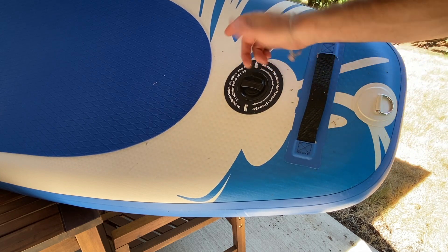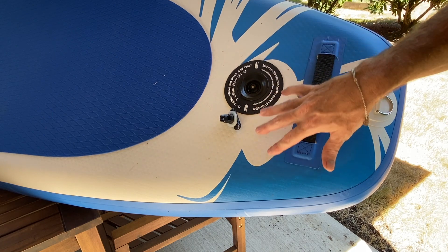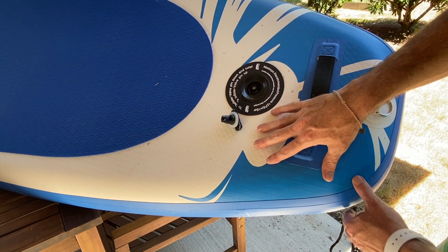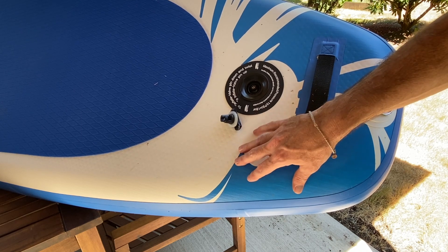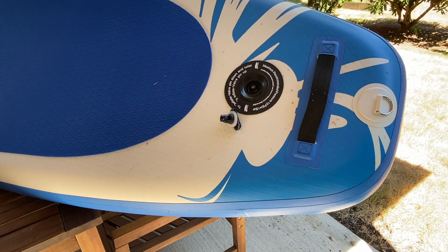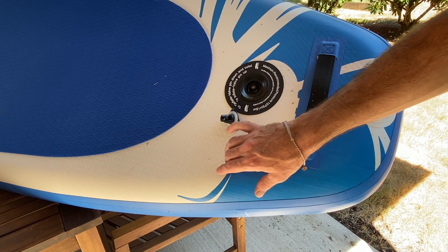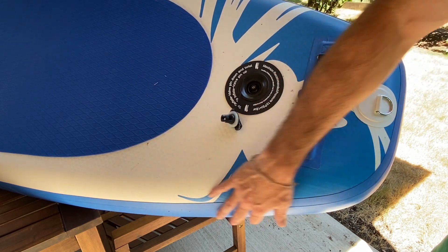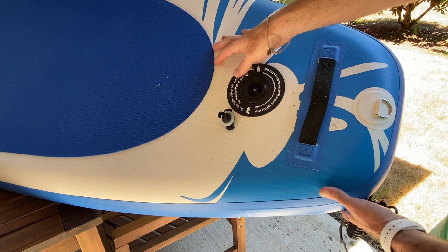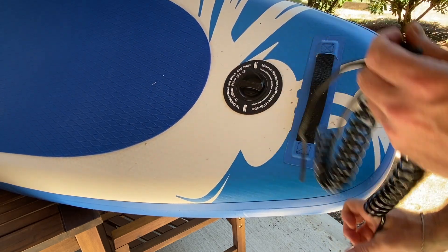The valve says 15 PSI or one bar, but I recommend pumping to about 12 PSI - it will still be really stiff and feel almost like a hard top with very little flex. This board pumps up nice and hard and doesn't have that typical under-inflated banana effect that some boards have. These are typically three to four layer construction with double-welded seams, which is really nice. To deflate, push on the pin at the valve and you'll hear the air release - you can also do it manually.